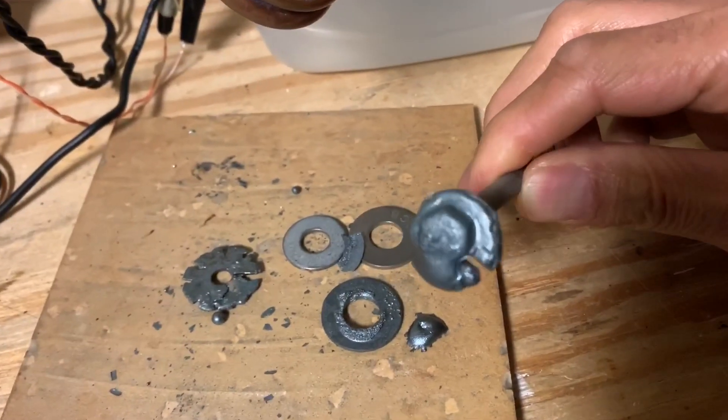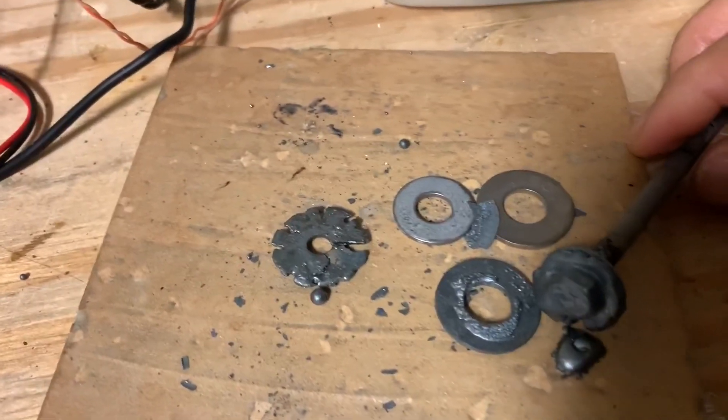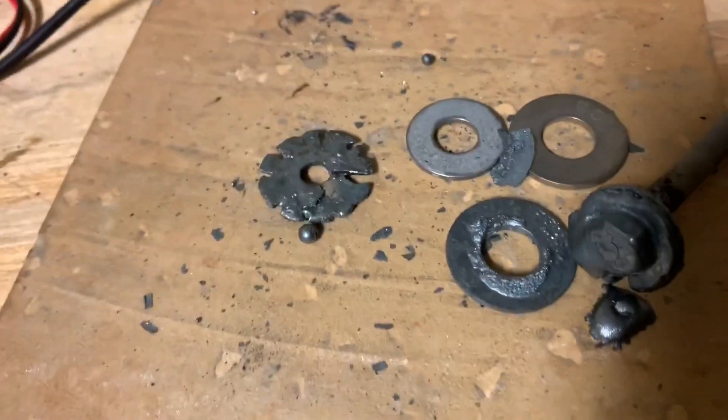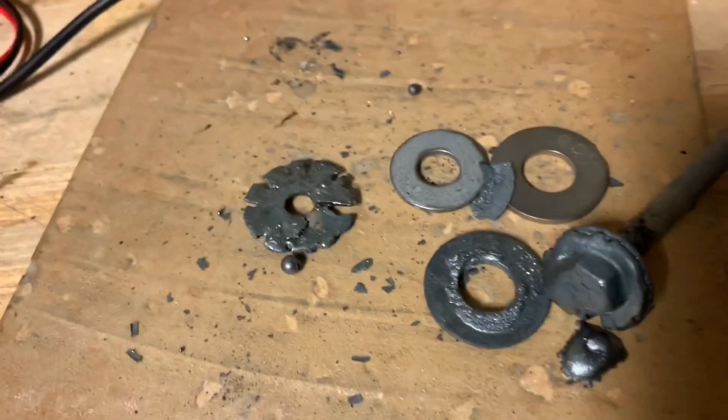Here's our melted bolt and some other things that have been melted. This thing seems to be really robust — I have not yet blown a MOSFET or even had them heat up, and I've really pushed this thing.